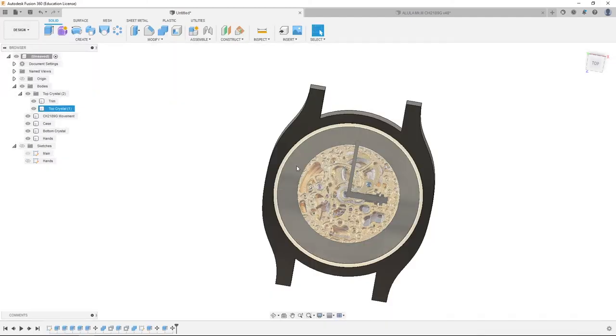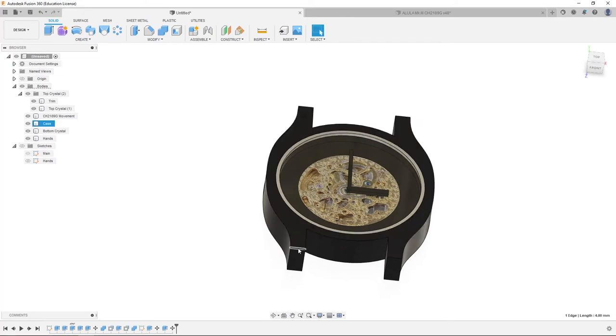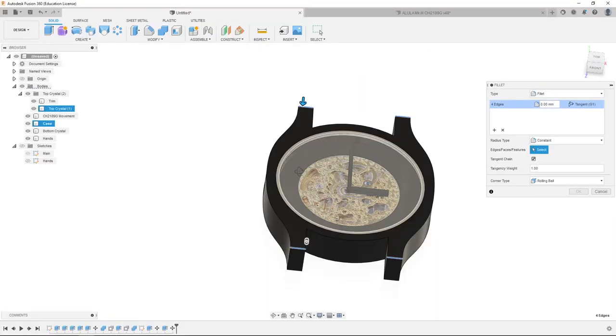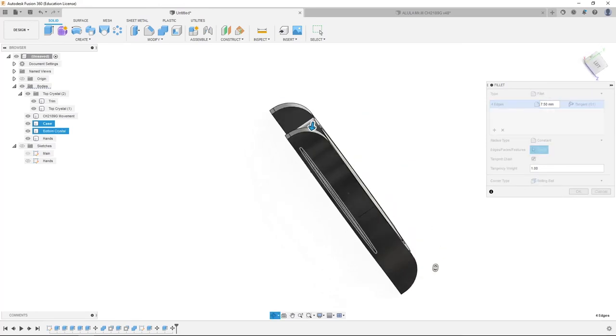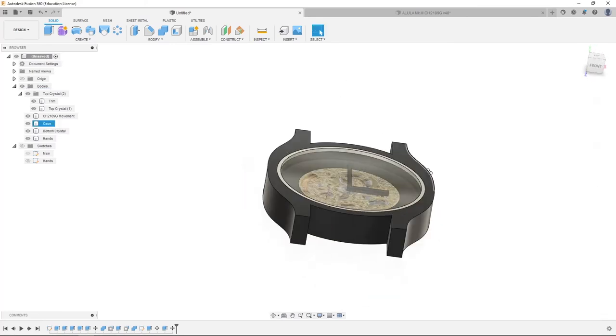Now this is the tricky part — it's really just personal preference. One easy way is to click all of these edges, right click, press pull, and drag the arrow to bevel them. That gives you a watch that looks like that. Or you can click cancel and do it in a way that looks a lot cooler.